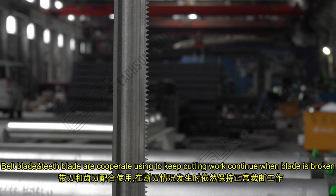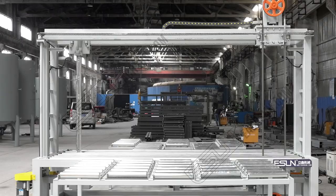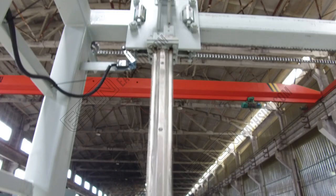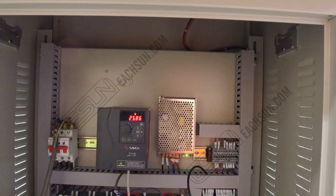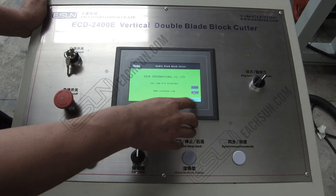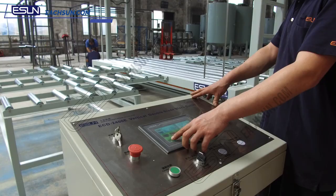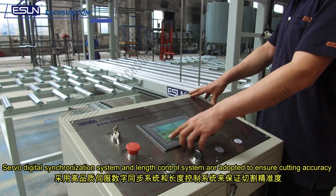The belt blade and teeth blade cooperate to keep cutting work continuous when one of the blades is broken. Advanced PLC and inverter control system ensures production stability. High quality servo digital synchronization system and length control system are adopted to ensure cutting accuracy.